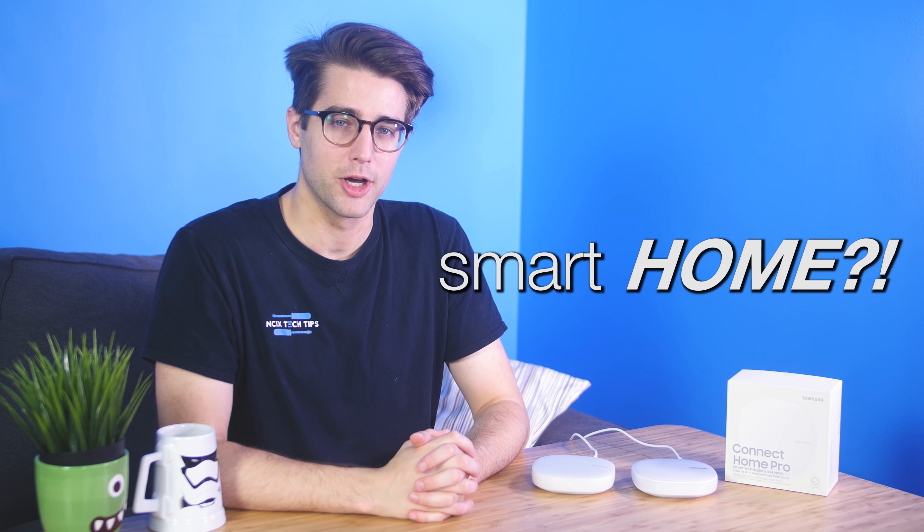Think about how many smart devices most people have nowadays — smart phones, smart watches, smart robots, smart cars, heck, even smart fridges. So isn't it about time you considered having a smart home? Today we'll be taking a look at the Samsung Connect Home, the latest device that combines whole home mesh Wi-Fi and a SmartThings hub all in one.